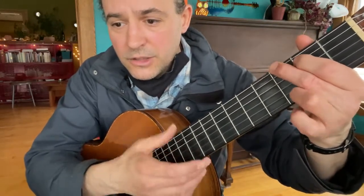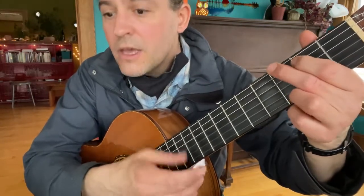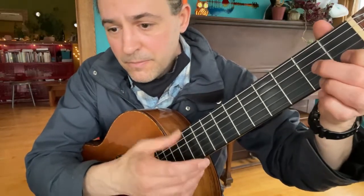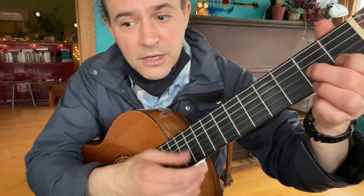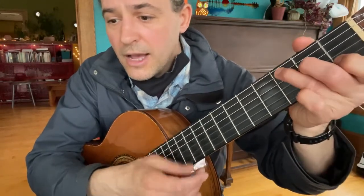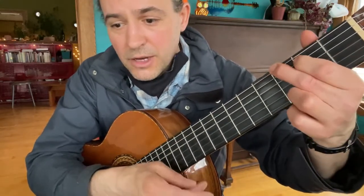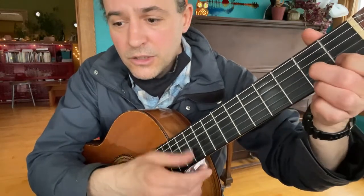Because everybody's lonesome for somebody else, but nobody's lonesome for me. Everybody's longing for somebody else, nobody's lonesome for me. Everybody's dreaming about somebody else, nobody dreams about me. All I need is a bride who wants a big-hearted groom — I wouldn't care if she came riding in on a broom. Everybody's lonesome for somebody else, but nobody's lonesome for me.